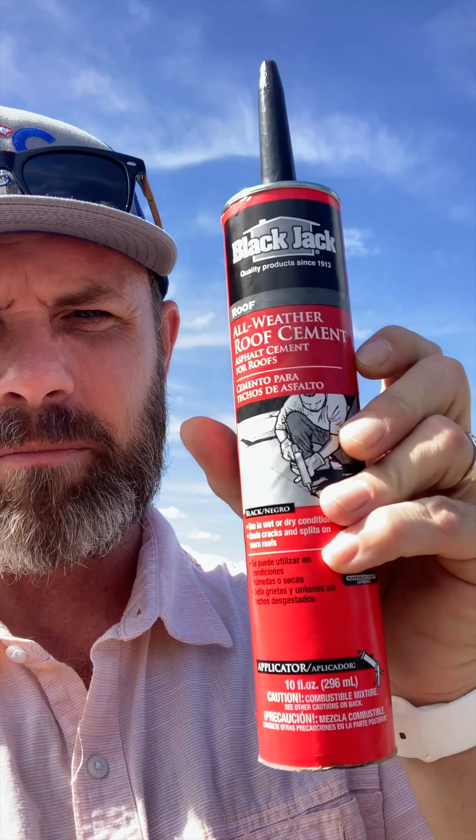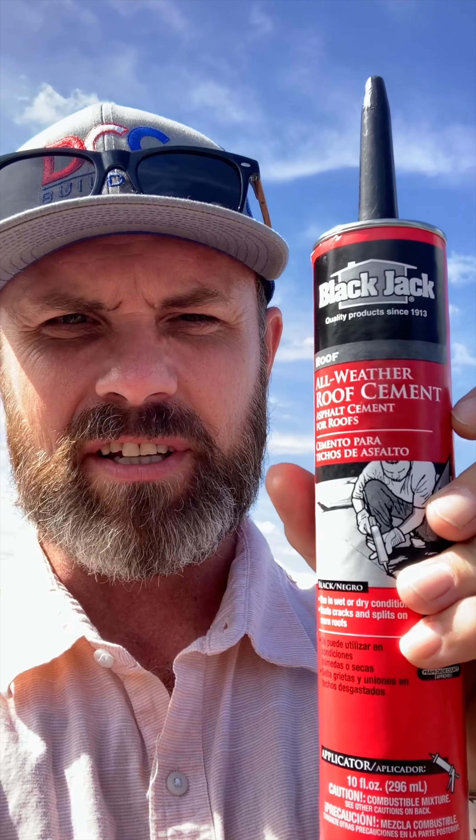I've got some BlackJack roof cement — I picked this up at Lowe's — and we're going to see if we can reach back there and get a little of that above the opening underneath that leg. My guess is, since I don't see anything else that's real obvious, that's probably where they're getting the leak. It's nothing major; it usually occurs when there's a real heavy downpour for a long period of time. So once again, we're just doing a temporary fix here, but let's go after it. A little tough to get my hand back here, but luckily the caulking gun is giving me a little bit more reach.